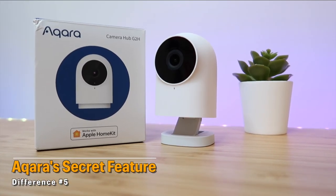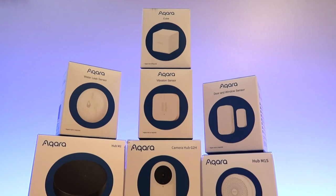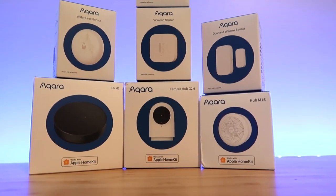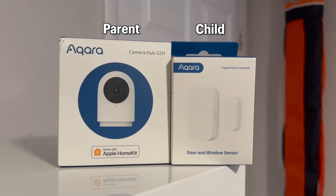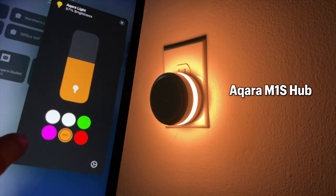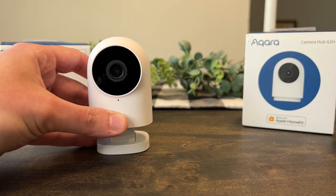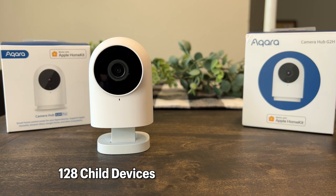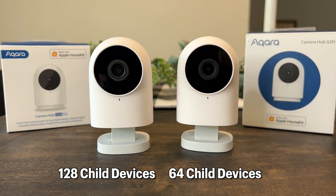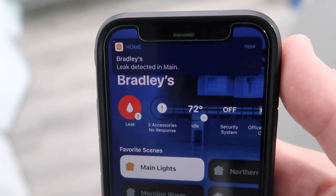What makes these cameras stand out from other HomeKit cameras is that they act as a Zigbee 3.0 hub for other Aqara child devices. Aqara has a whole line of smart devices — sensors, cubes, switches — and you need a hub (the parent) to connect them. The Pro model supports up to 128 child devices versus 64 on the non-Pro. Natively these child devices don't work with HomeKit, but the hub exposes all devices and their attributes to the Home app. Keep in mind that if the camera is offline, the child devices will show no response and won't work.